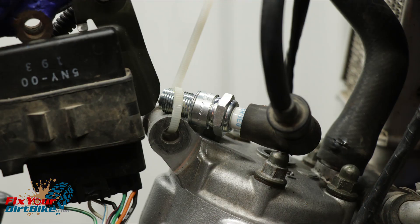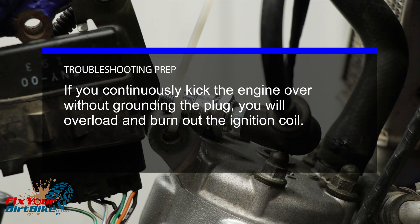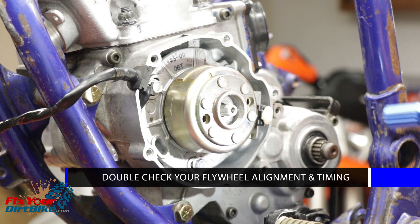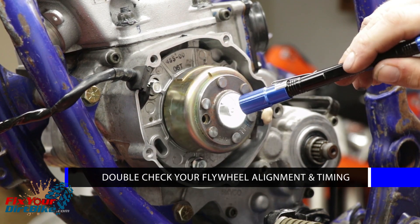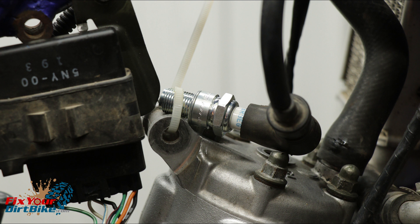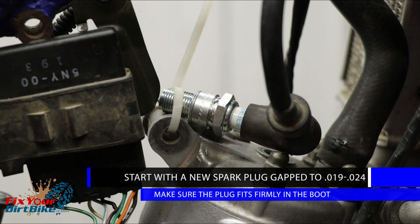Remove your spark plug and zip tie it to the cylinder. If you continuously kick your engine over without grounding the plug, you will overload and burn out the ignition coil. Double check that your flywheel is installed properly on the woodruff key and the stator timing mark is aligned with the arrow on the case. Most importantly, start testing with a new spark plug gapped between 0.019 and 0.024 inches and make sure your new plug is seated firmly in the boot.